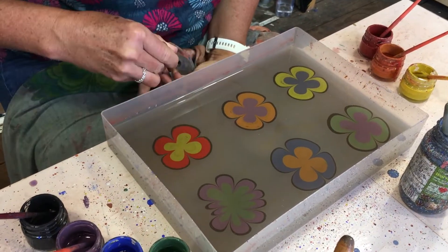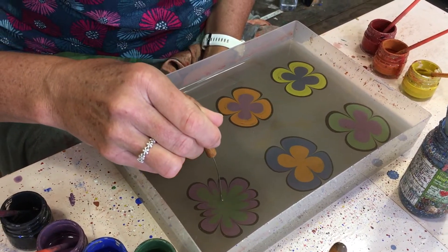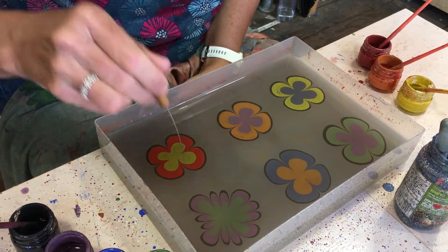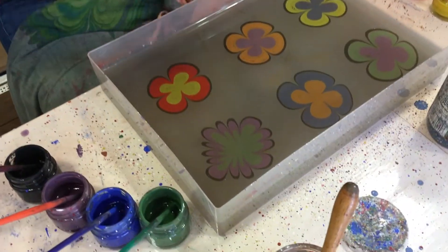You went really deep then and that pulled in loads of paint. Oh okay — I'm not so controlled.